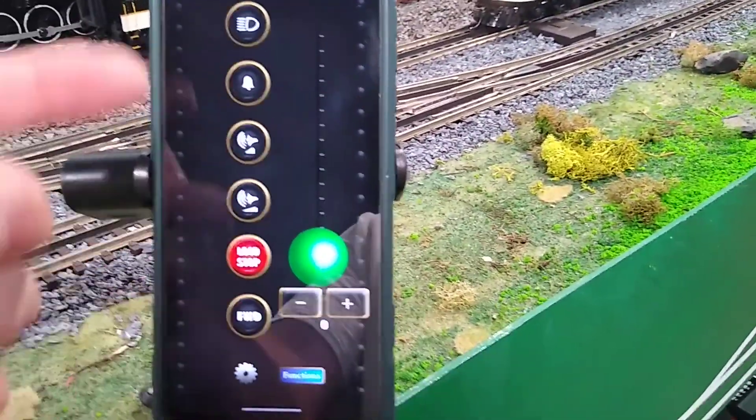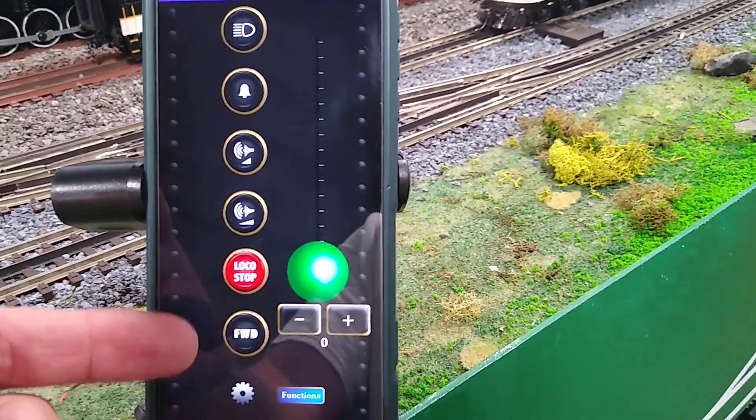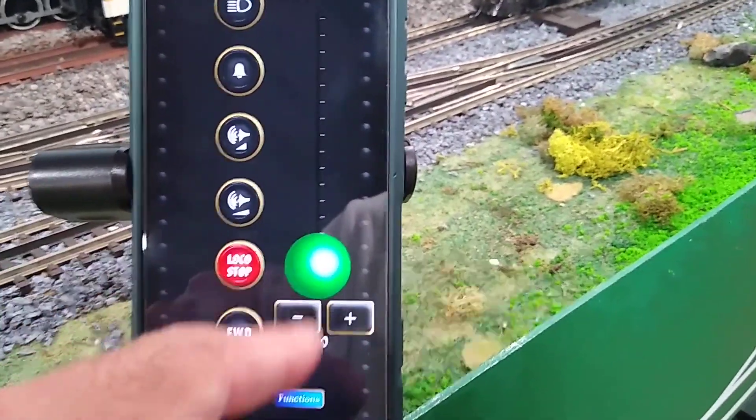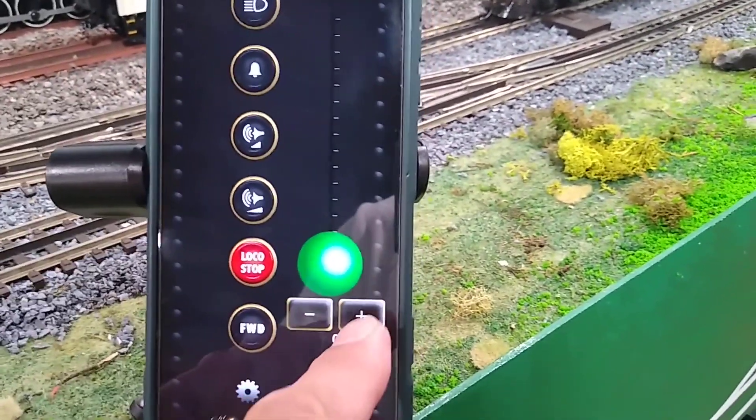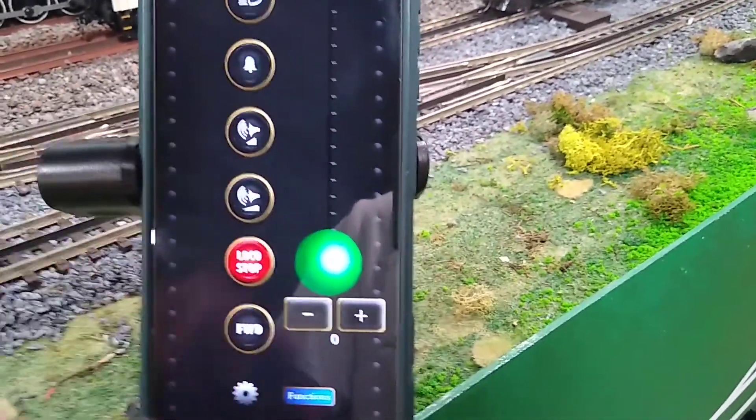Of course it has a standard layout with your bell, horn, lights, forward, backwards, stop loco, your functions, and of course your throttle which is your slider ball. You can either push the plus or minus to go one increment, or you can slide it with your finger up.